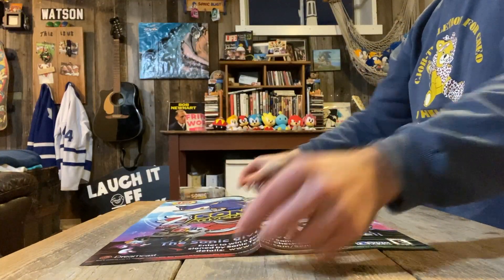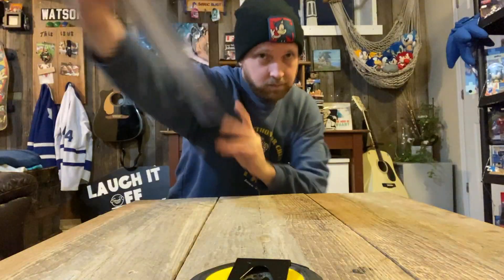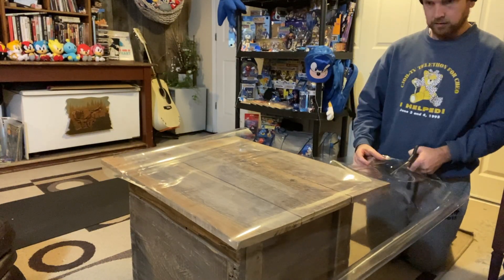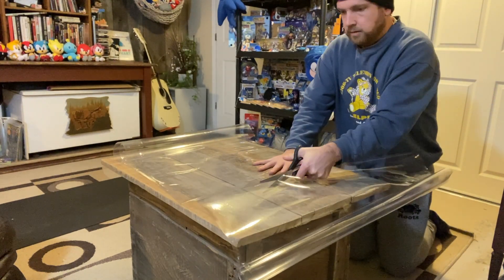I measured the length and width of my poster, adding an inch to each, then cut out that rectangle shape — repeat this step twice so in the end you'll have two pieces of rectangular plastic. My poster is 20.5 inches by 15 inches, so I cut out 21.5 by 16.